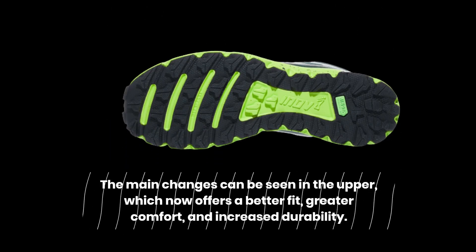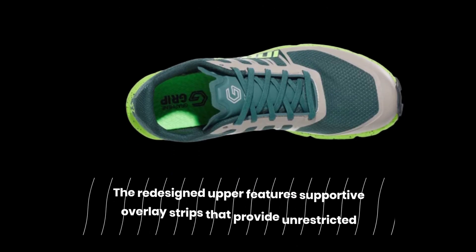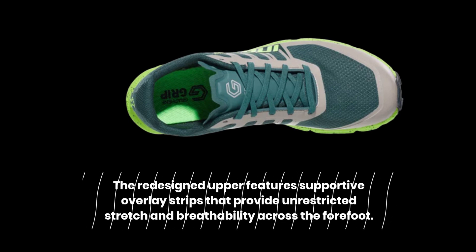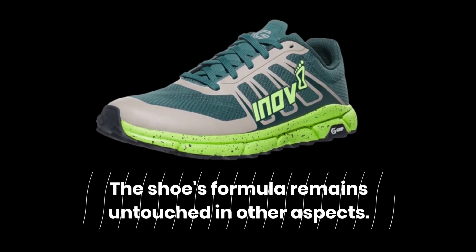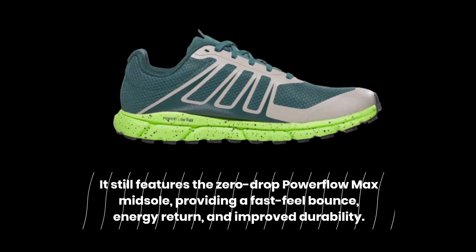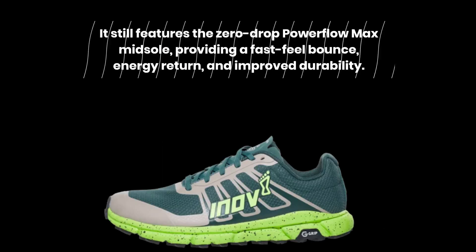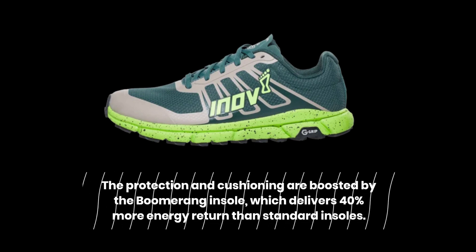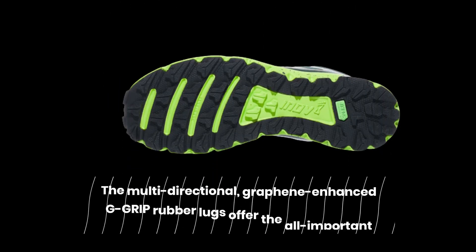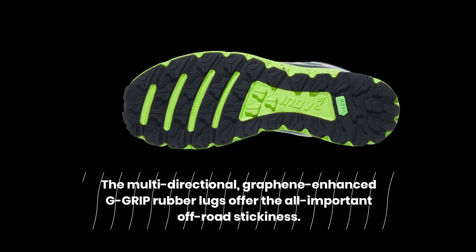The main changes can be seen in the upper, which now offers a better fit, greater comfort, and increased durability. The redesigned upper features supportive overlay strips that provide unrestricted stretch and breathability across the forefoot. The shoe's formula remains untouched in other aspects — it still features the Zero Drop Powerflow Max midsole, providing a fast feel balance, energy return, and improved durability. The protection and cushioning are boosted by the boomerang insole, which delivers 40% more energy return than standard insoles. The multi-directional, graphene-enhanced G-Grip rubber lugs offer the all-important off-road stickiness.